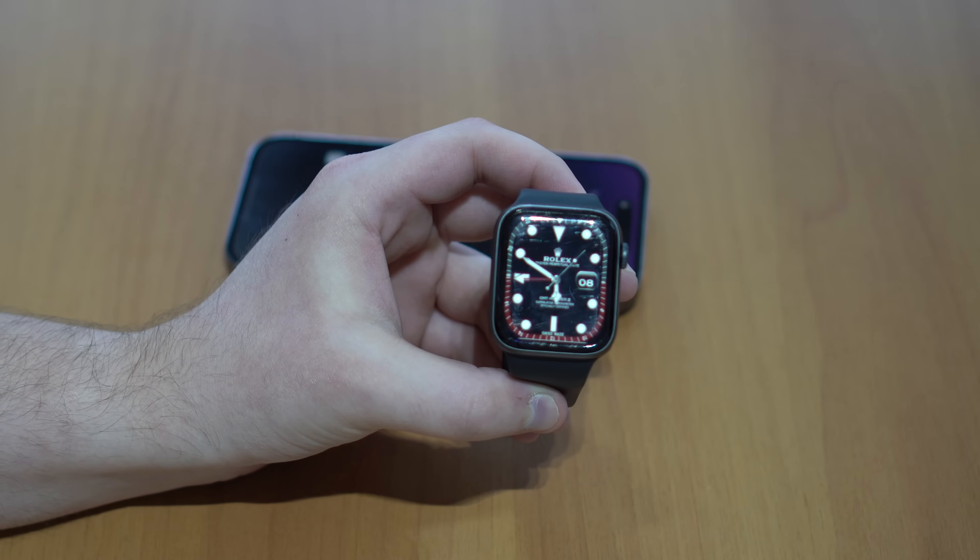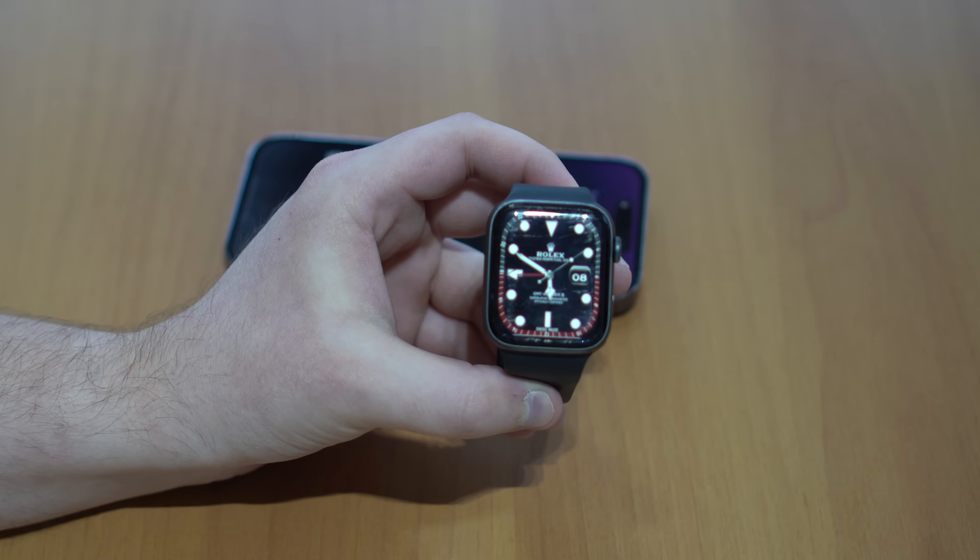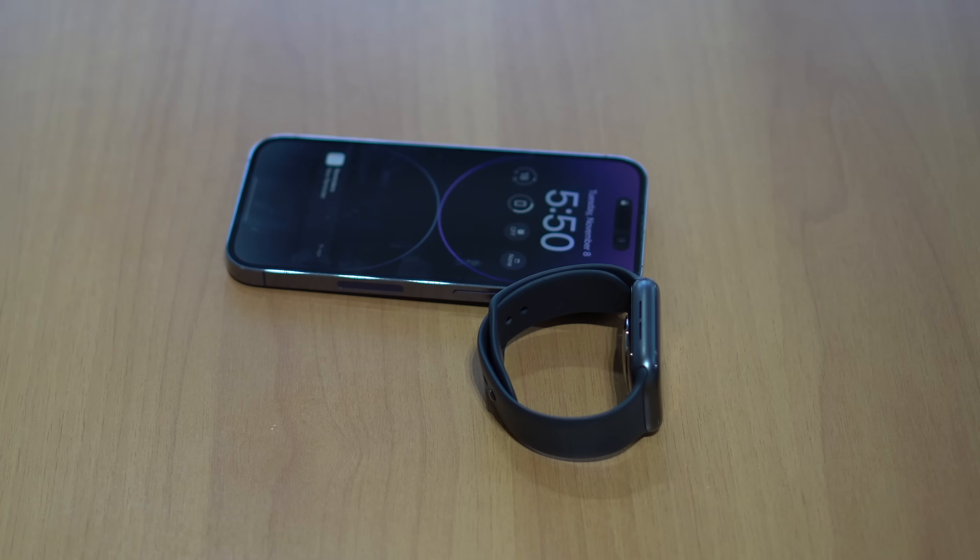And that's it. Have fun, play with awesome custom watch faces for free, and I'll see you on the next video as usual. Bye-bye.